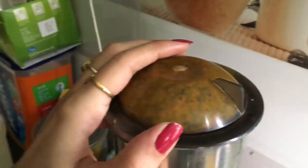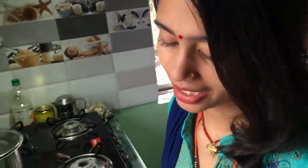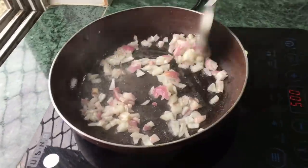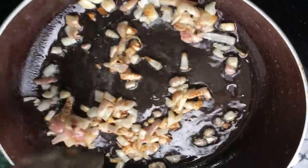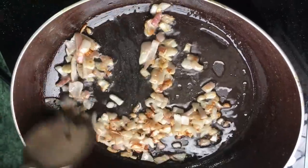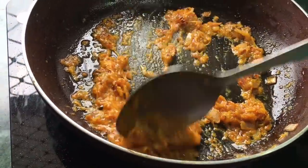Now we will put it in the pan. We will not fry it — we will put it in the pan. Then we will mix the masala in. Now we are going to add the masala. We will mix them in the pan and then put the masala in. You can see it here.